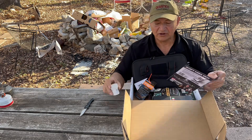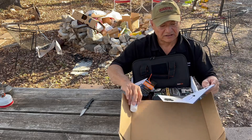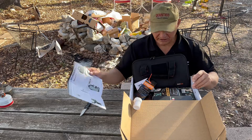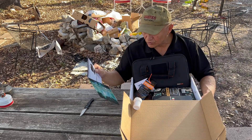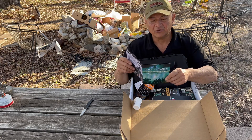Alright, that'll go in the prepper pantry. Aqua Tabs — 397 milligram tablets.